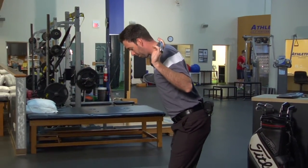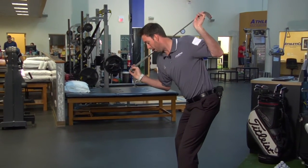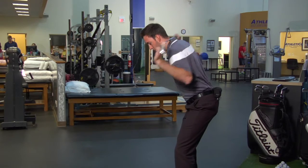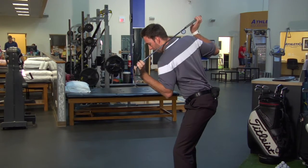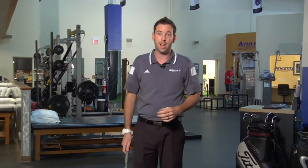The second way you can do this exercise is to get into a golf posture and perform the same motion, right and left, without moving the belt buckle. This will help improve the mobility in your thoracic, or mid and upper back, part of your spine.